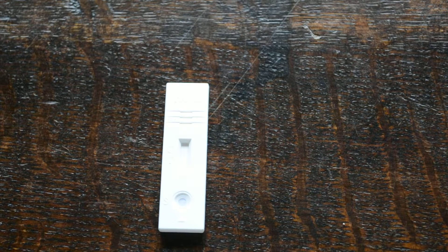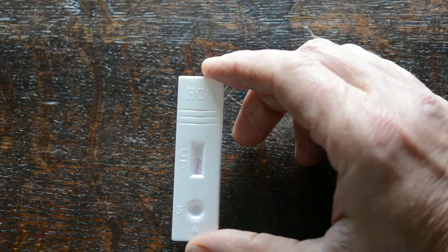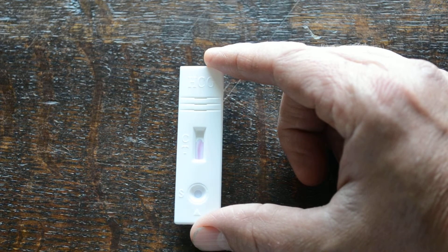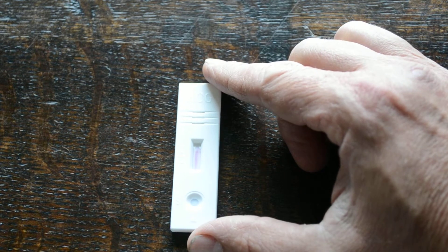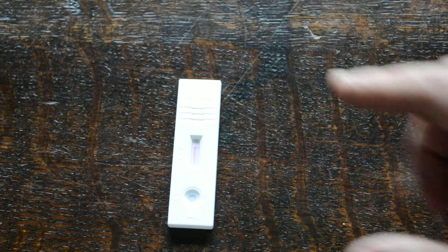We've just got to wait now for the membrane to run. What you'll see starting in the results window is the pinkish dye beginning to travel up the cassette, passing the test area and control area where a couple of lines will form. It takes about one to two minutes to pass osmotically through the test window. There can be a little variance depending on how much urine you've added and how warm it is.